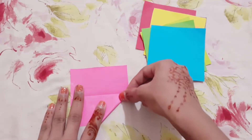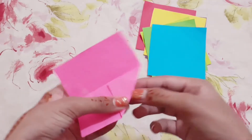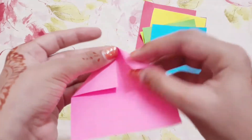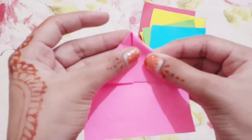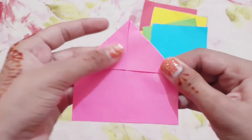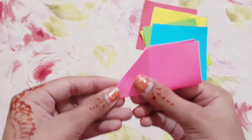Fold it like this, and do the same to the other side like this, then fold it like this.